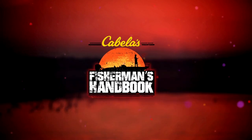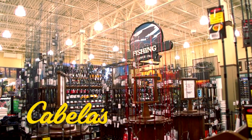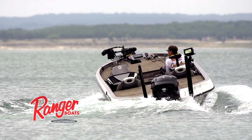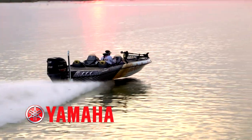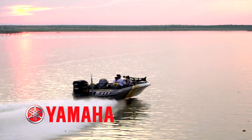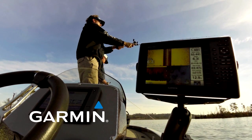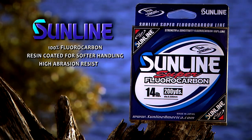The Fisherman's Handbook is brought to you in part by Cabela's — it's in your nature. Ranger Boats, still building legends one at a time. Yamaha Marine, reliability starts here. Garmin, the power of simple. And by Sunline America, the strength to guarantee your confidence.